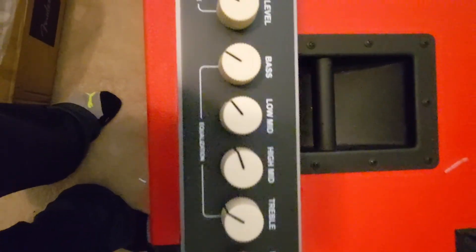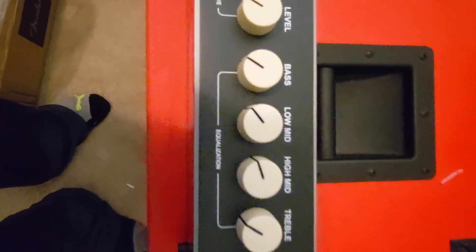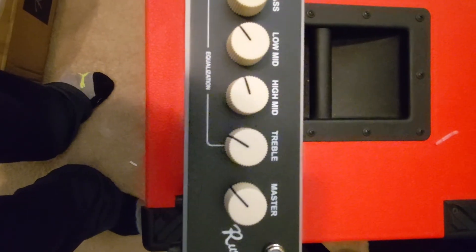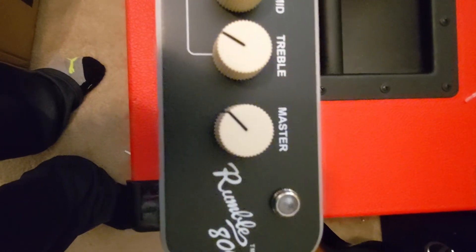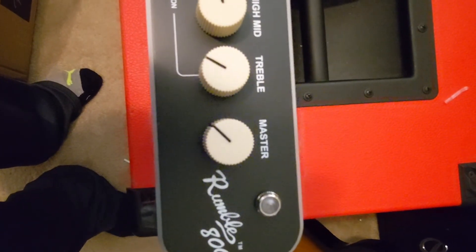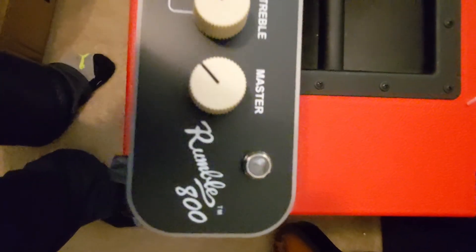This EQ section affects both the clean and overdrive channels. You have the regular bass, then low mid, high mid, and treble. We'll see how musical those really are — I've been hearing that they are great. Then we have the master, which gives you the power amp output, and of course the indicator light that lets you know it's actually operating. That's it, boys and girls.